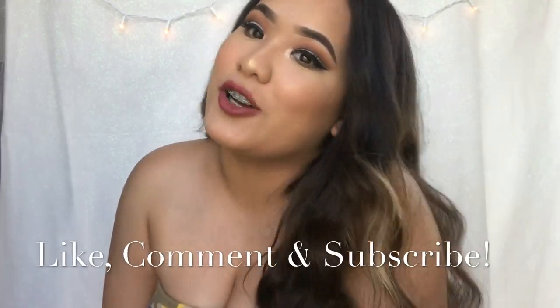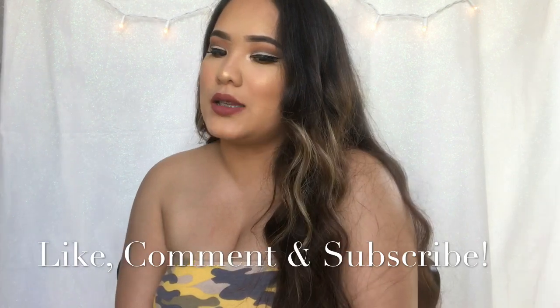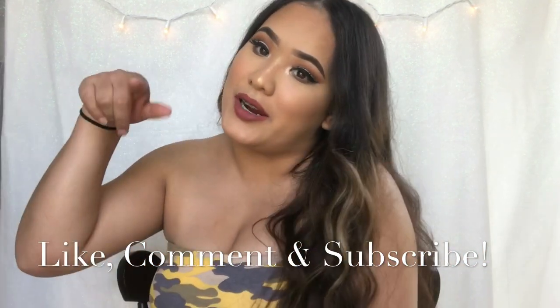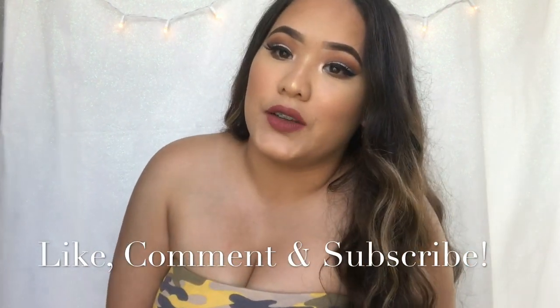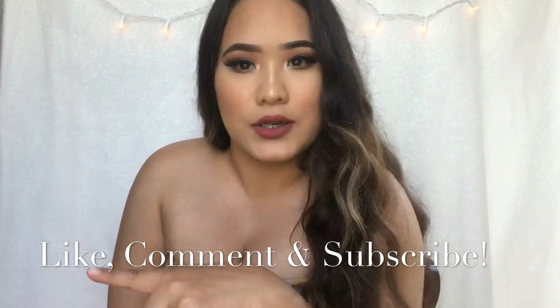Hey guys, what's up? Welcome back to my YouTube channel. It's me, Cynthia, otherwise known as my channel, Keeping Up With Cynthia. If you guys aren't subscribed, please subscribe down below. And if you guys want to get notified when I upload a video, just click on that little bell.